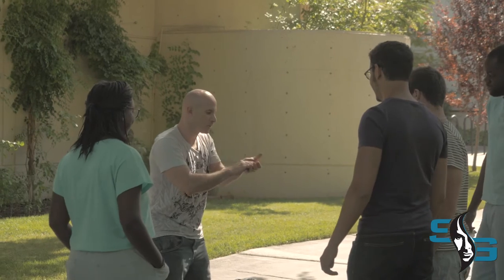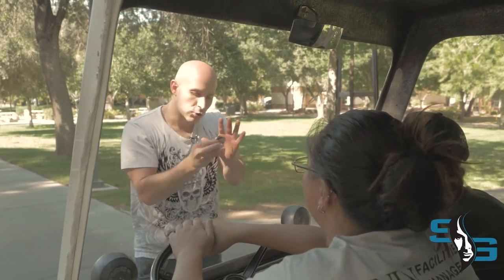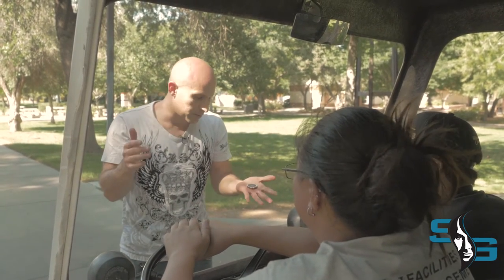I'll show you what you do. You take it, you toss it up. Boom! It's cool, huh? Just take this chip and you squeeze it. Watch. And then snap, and it's back.